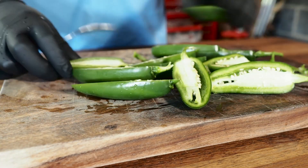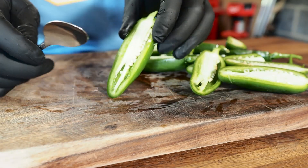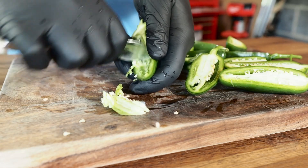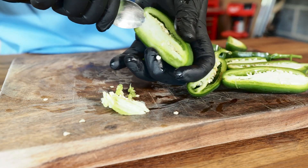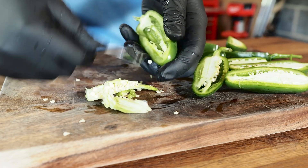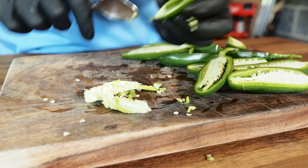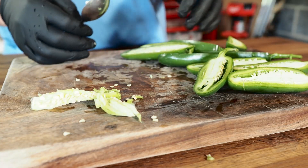All right, we got these all sliced up. Now we just need to de-vein and de-seed the jalapenos. My favorite way to do that is using a spoon — just take the spoon up top in the membrane and scoop out all the seeds and most of the membrane. The seeds and membrane are the spiciest part of the jalapeno, so you want to remove them, and we're going to need room for the filling.